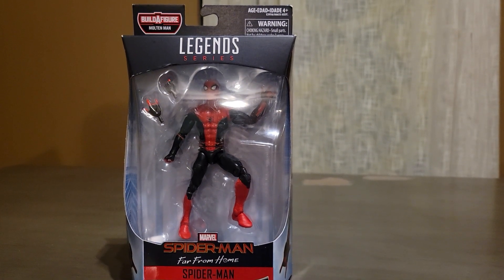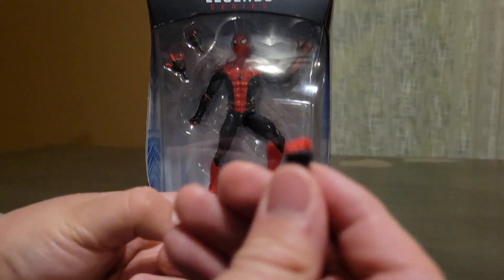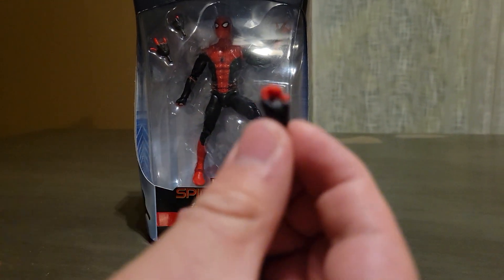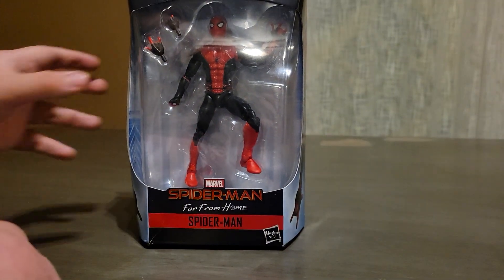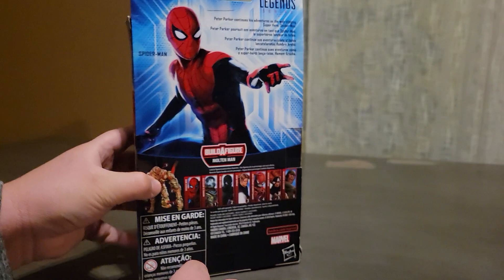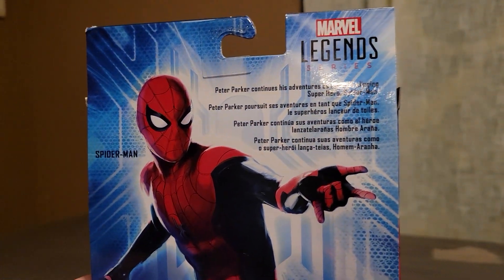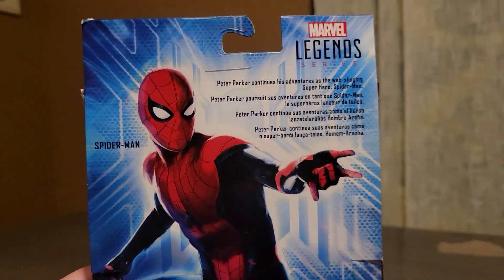I already have another one that I'm about to show you guys. So he includes two pairs of hands — a fist hand and then his web-whipping hand, as you can see on the box. This is what the side looks like and then the back. It says Peter Parker continues his adventures as the web-slinging superhero Spider-Man. I love that art.